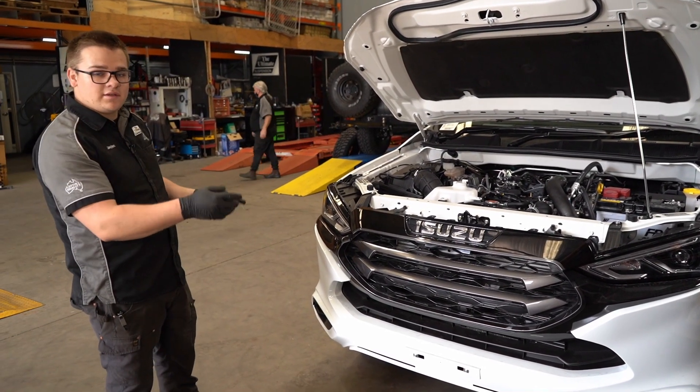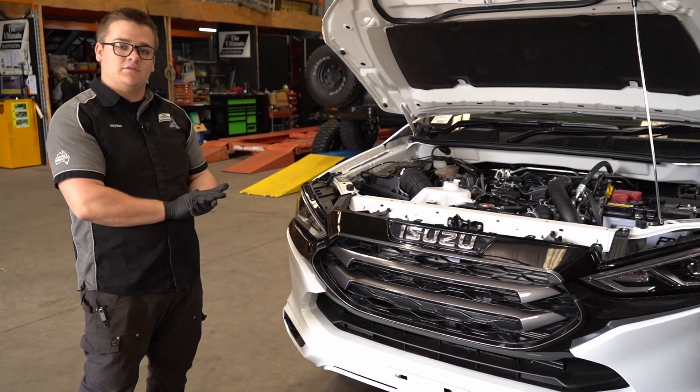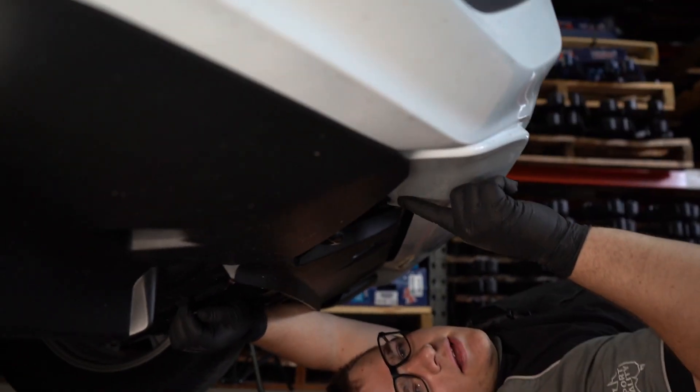you've got three clips on each side, two underneath, two on the side, and then you've got two 10mm nuts underneath to remove the front bumper. You've got a plastic clip here, a 10mm nut here, and another plastic clip at the base here.